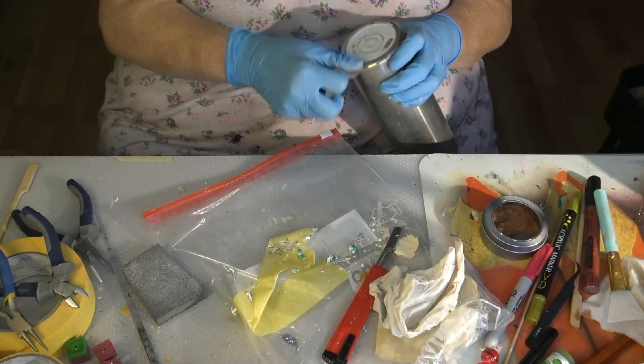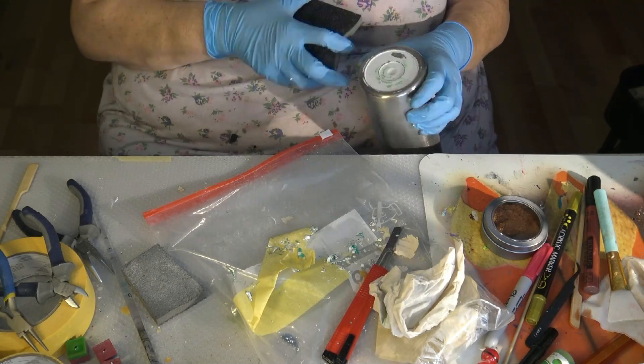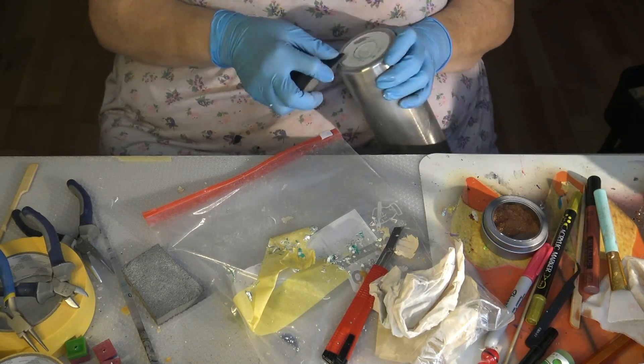My last step on this tumbler was to use my sanding block and polish away every bit of color that was left on there.